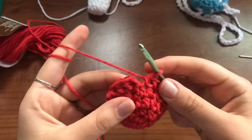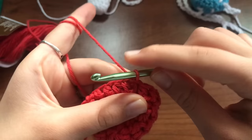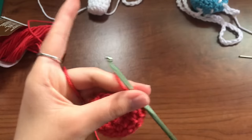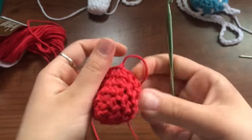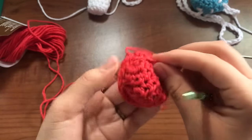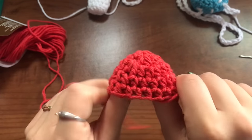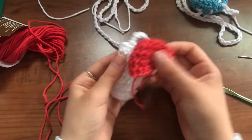Okay, so I just finished the fifth row. I'm going to do the same joining as before, then chain one, get my scissors and snip that, pull it through and tighten. This is your time where you can hide all of these loose strings so that they're out of your way. Next I'm going to show you how to make the little spots and then how to connect these.